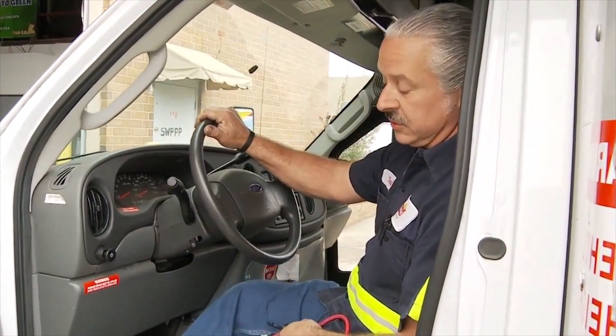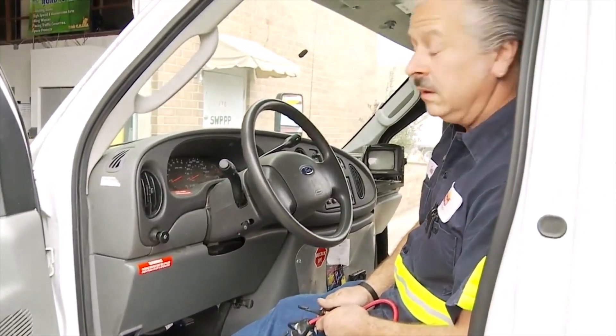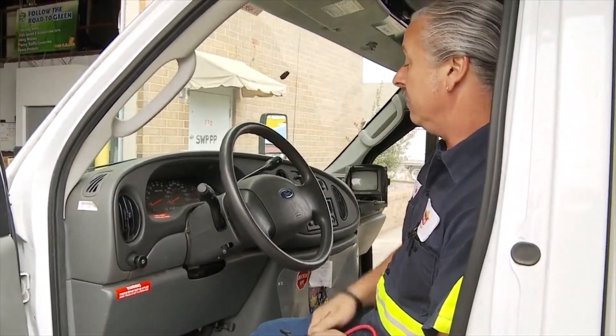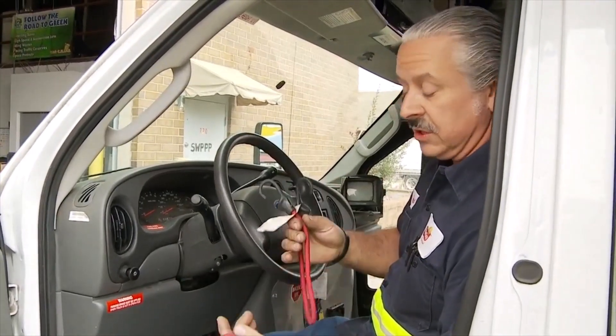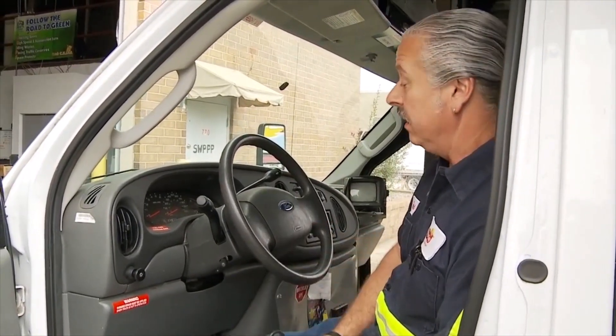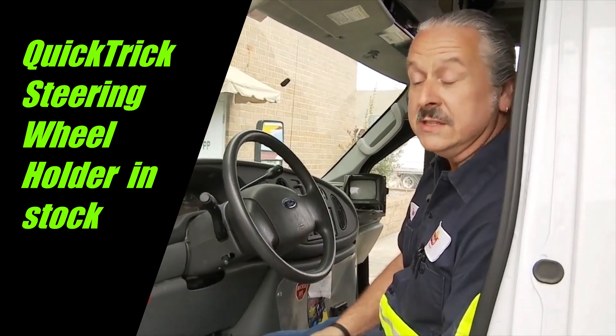The first thing you want to do is set your parking brake, and that keeps the truck from rolling. We also want to center and lock our steering wheel. I'm going to use a simple bungee cord to do that — there's a variety of ways you can do that, but this seems to work and it's easy.